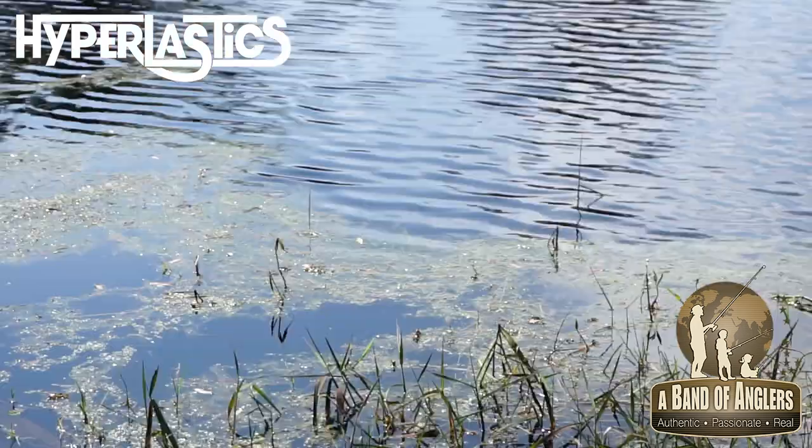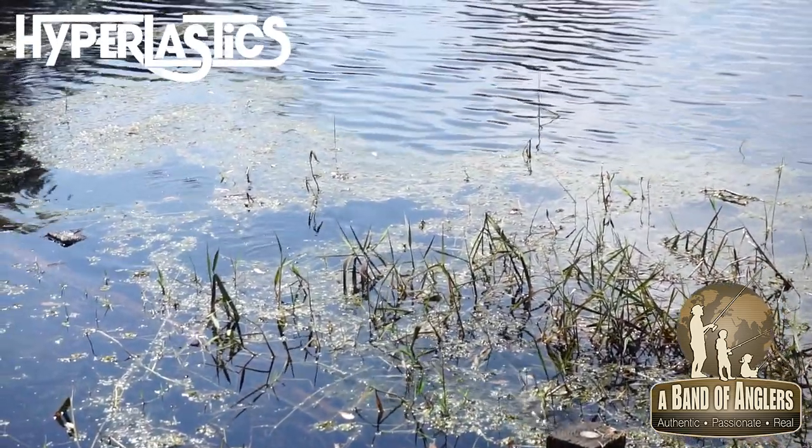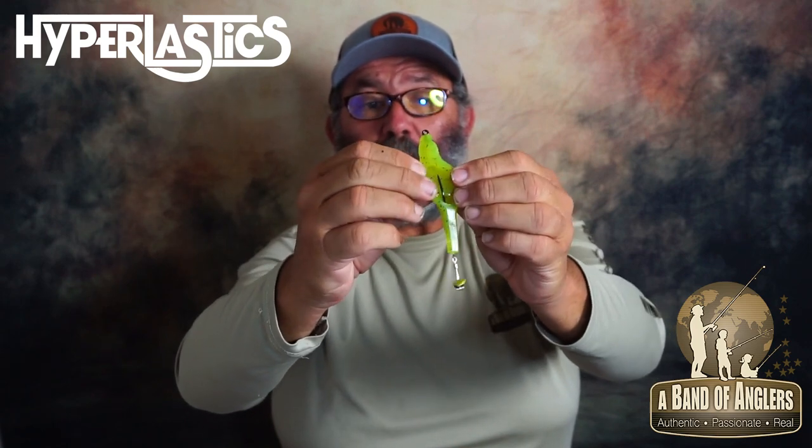Every time you give it a little hard twitch, the blade spins faster and makes a surface explosion that bass and other predatory fish really love. When fishing in cover, you open the back and push the hook down.